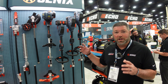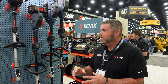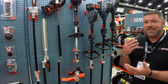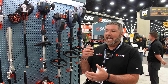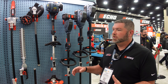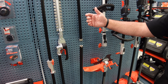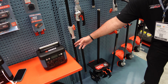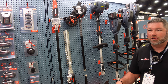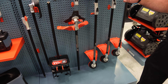The most exciting launch we have is our attachment capable line. We've been missing this for a couple of years, but we're so excited to finally have it. We have six attachments that are going to fit across our 60-volt, our 40-volt, and our four-cycle gas trimmers. We'll have a complete attachment line giving you edging, an articulating hedge trimmer, a pole saw, an extension pole, a cultivator, and a brush cutter.